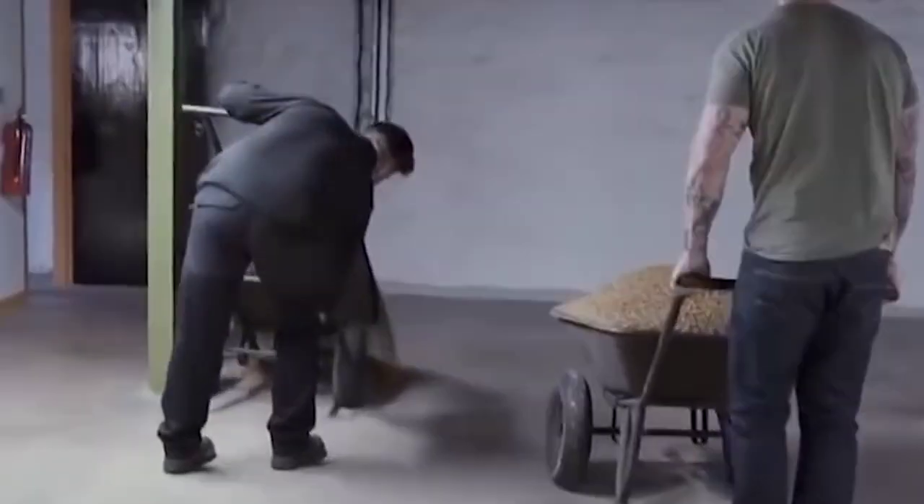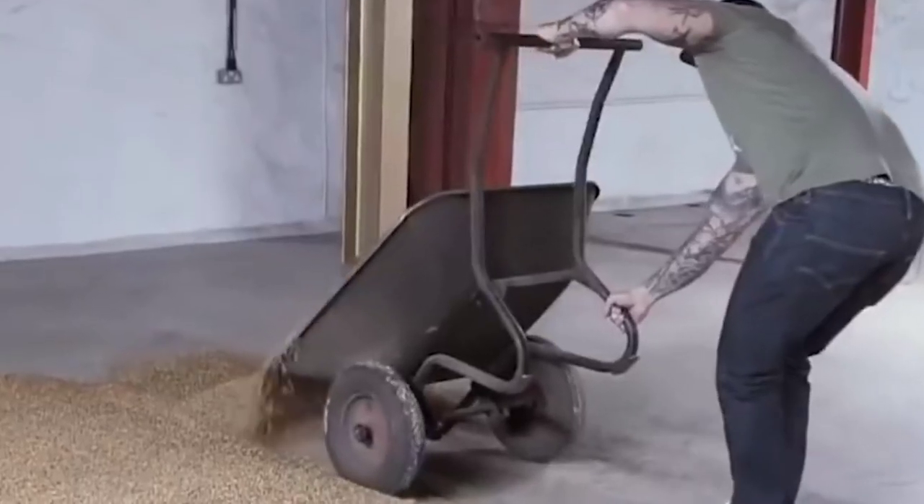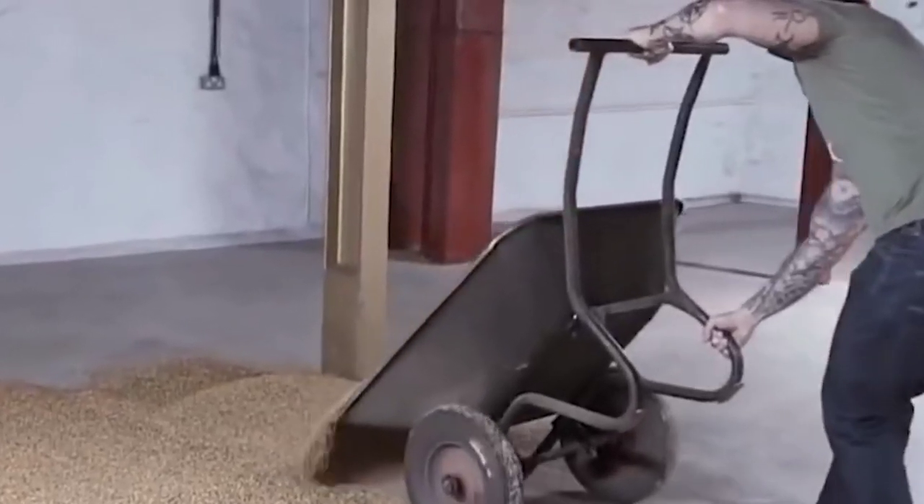After this, the grain is drained. After this, it is kept in fresh water for 14 hours. Friends, after 14 hours, it is soaked again in the water. It is then kept on the floor — you can see how it is going to be spread out.